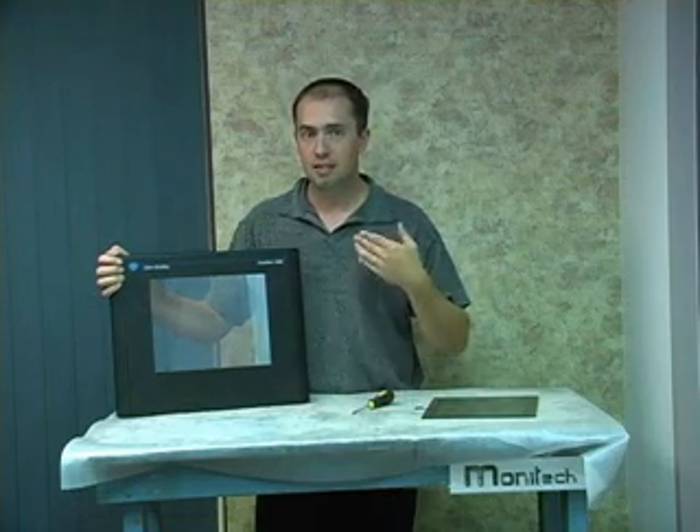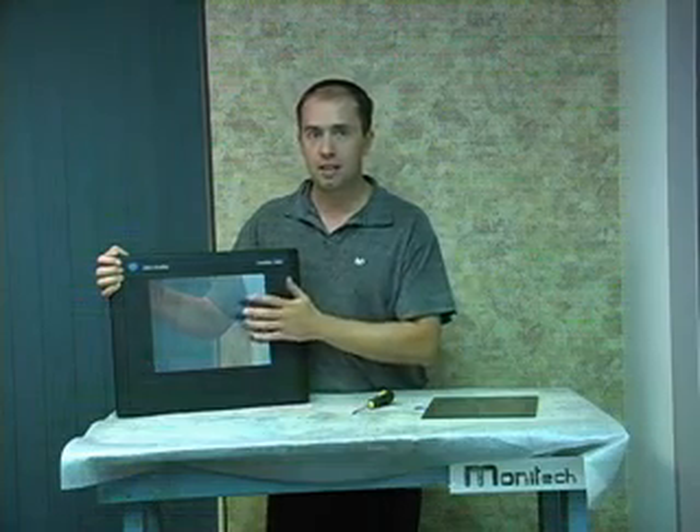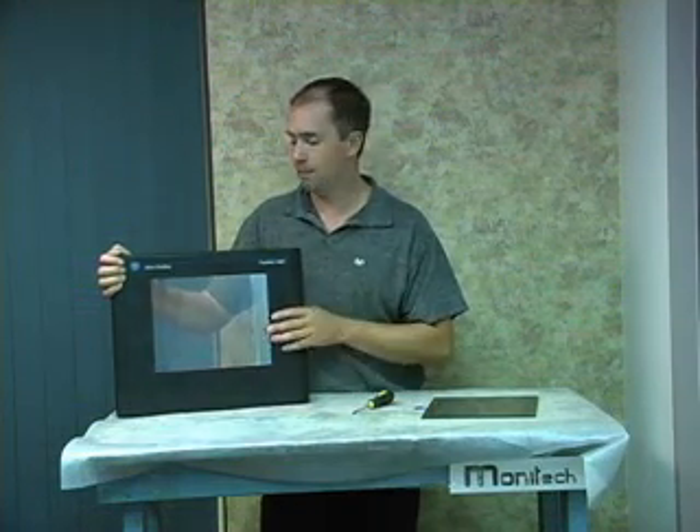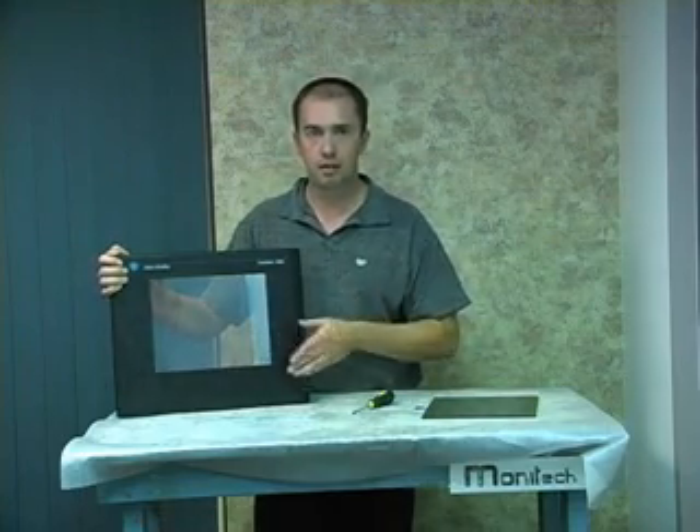Very simple to replace, doesn't have to be expensive. The original equipment manufacturer — this is a $3,000-$4,000 replacement bill, and you have to send the whole thing back to them only to get the touchscreen repaired. Not required.